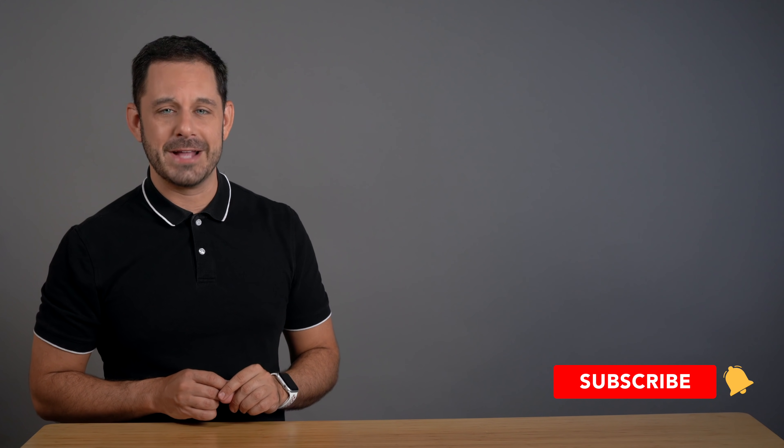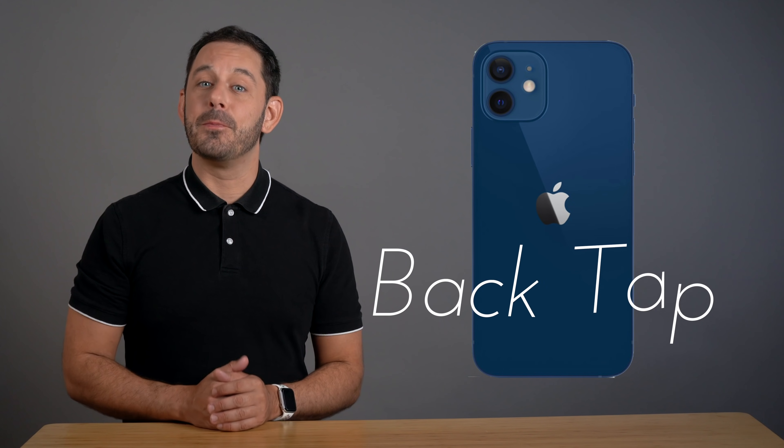And I guarantee you, if you use this the next time you go out to dinner with your friends, they're all going to be asking, how did you do that? There's this really cool accessibility feature built into your iPhone that allows you to make it so that when you tap on the back of your iPhone three times, you can make it perform different actions. The name of this feature is called back tap.